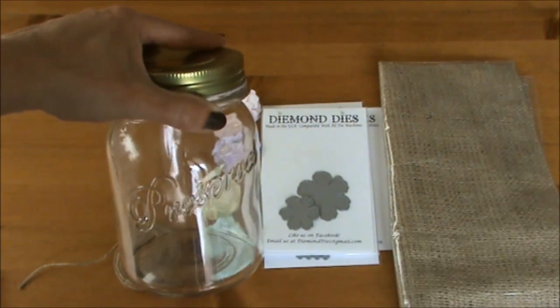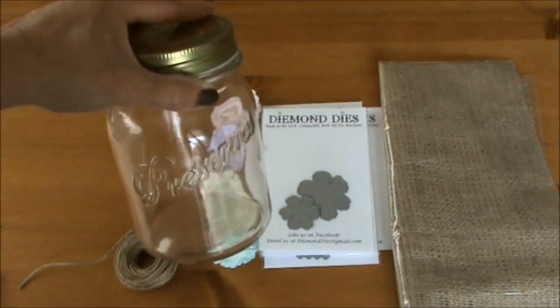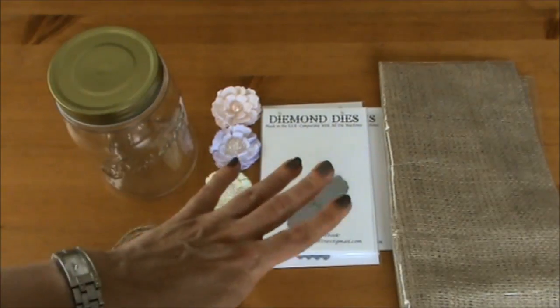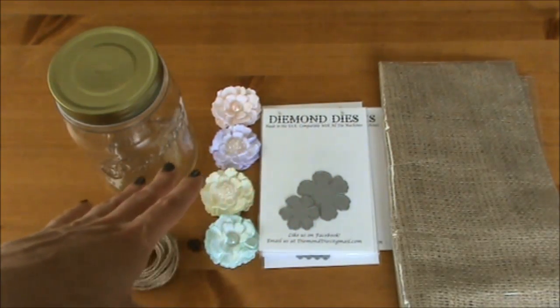We don't have any mason jars or ball jars here in the Netherlands, so I was really happy to find this one. And of course I'm going to use some of the wonderful dyes from Diamond Dice.